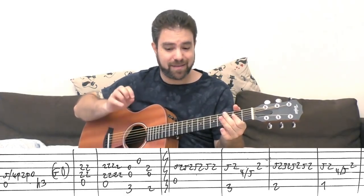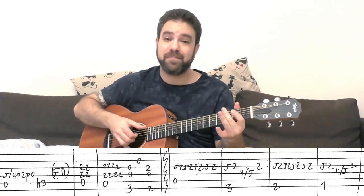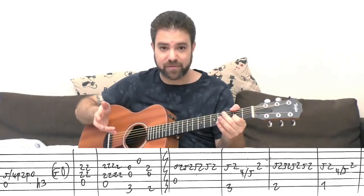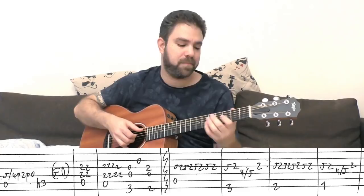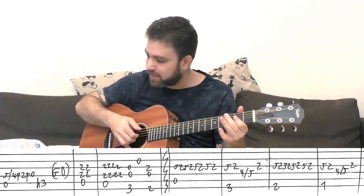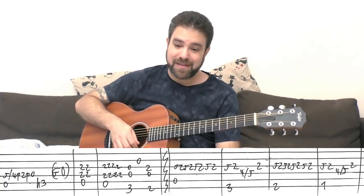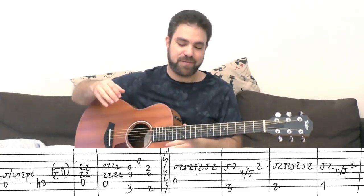Then you play the ending of the riff — the solo riff. And then you have the solo: the synthesized saxophone solo.